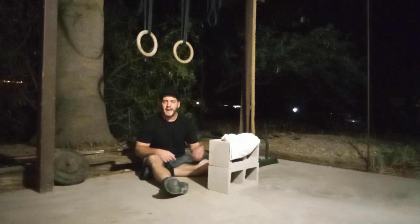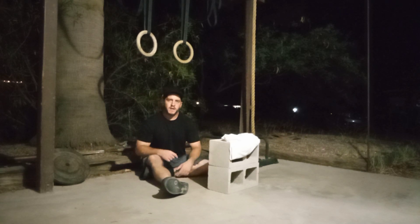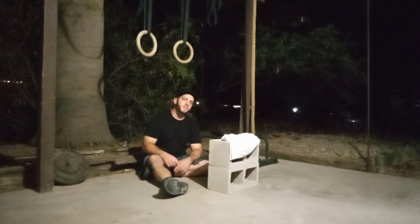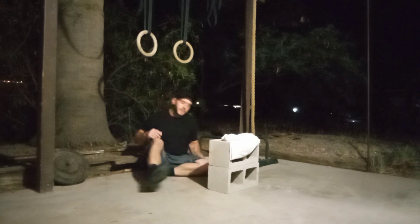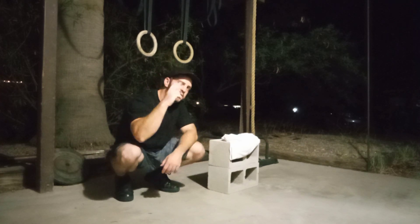So there you have it, guys — there's the half pull-up. I can't speak highly enough about this exercise. It's really going to teach you the proper scapular position. If you have any questions, please let me know — I'll get back to everybody. Thank you so much for watching. Please follow, like, comment, subscribe. And until next time, stay strong. Peace.